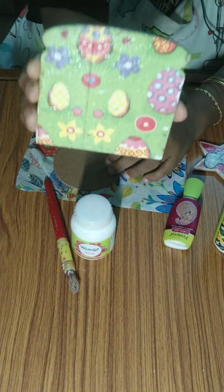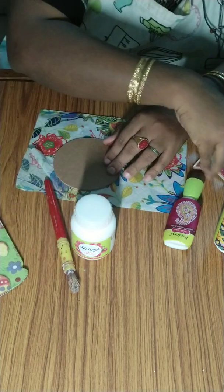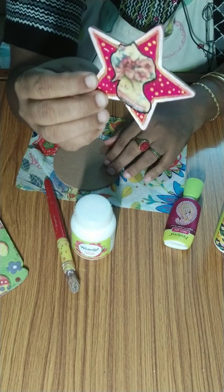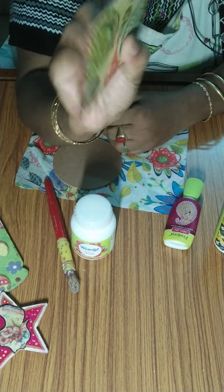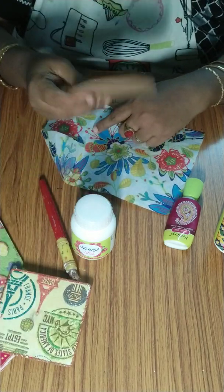I will show you a few works. This is one coaster I did with Deco Patch almost 2-3 years back. This I did — a fridge magnet. This is also a fridge magnet. So now again I am showing a coaster in a circle shape.